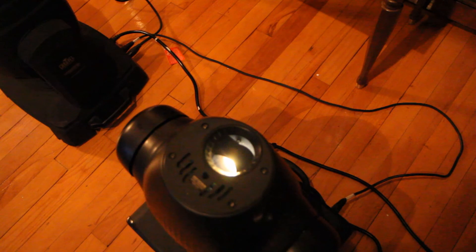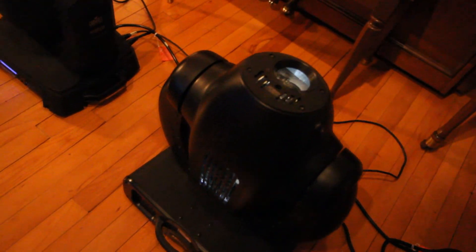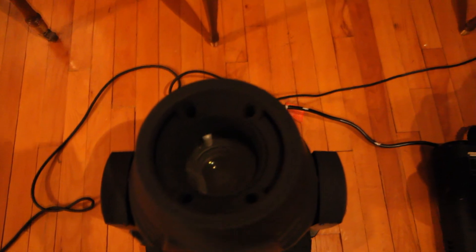Another cool feature is the blackout. When I compare it to my Elation 250: on the Elation 250 when you black it out, you can still see white beams coming from the light — if you look in the iris itself you can see something is just blocking the light. When you do the blackout on the 450, it is truly blacked out and you don't actually see any light coming from the fixture. Whether that changes the show a lot or not is up for debate, but I thought it was something kind of cool.